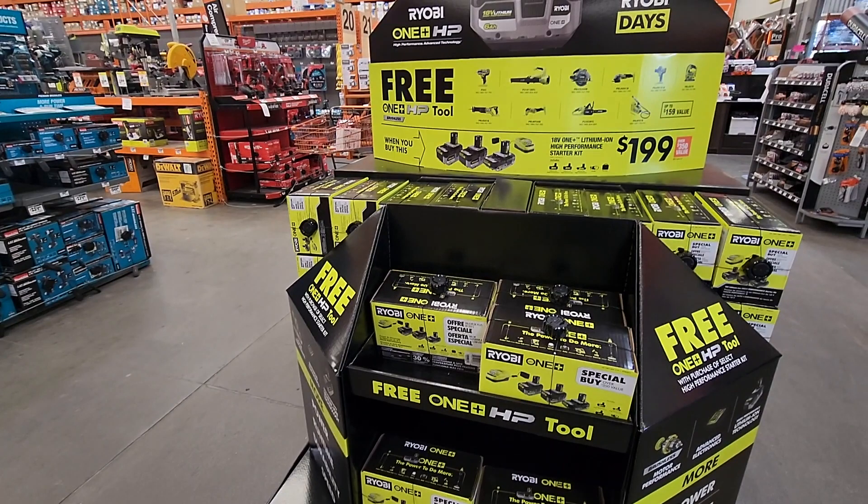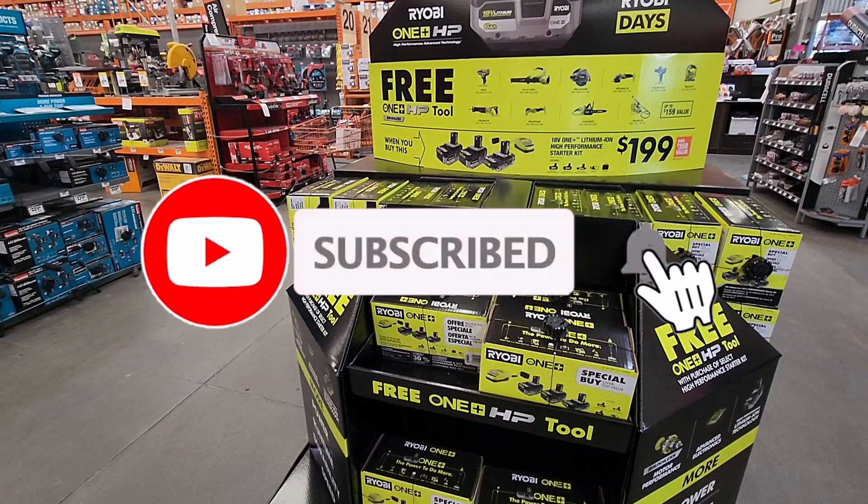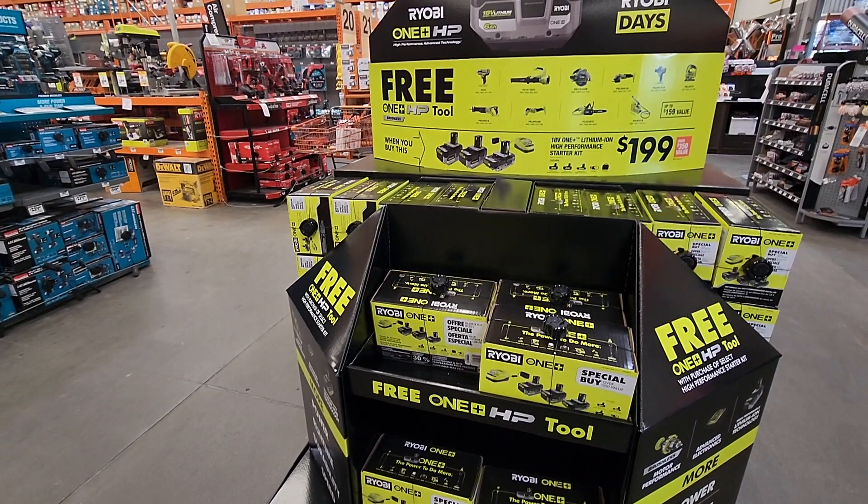The right BOGO deals just dropped, guys. Don't forget to help this channel by subscribing, hitting the like and the bell icon so we can buy more tools like this. Make sure to review videos — that's the way YouTubers get supported on the platform. If you guys missed my Milwaukee BOGO deals, make sure you check out my previous video. I'll try to link it in the card up in the right-hand corner.